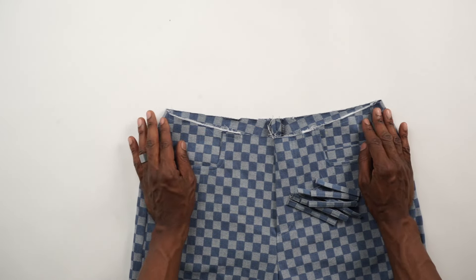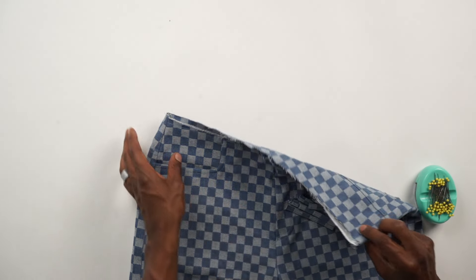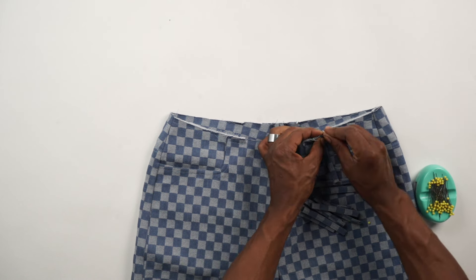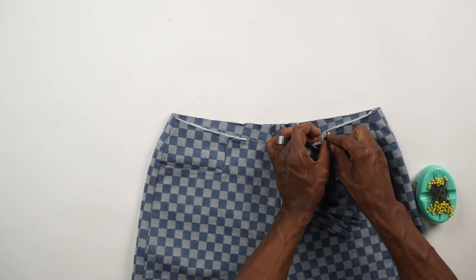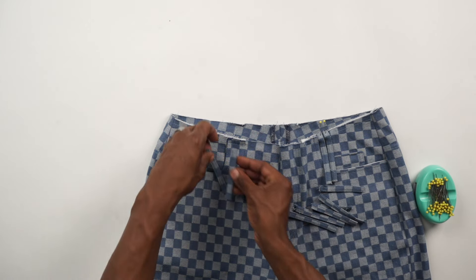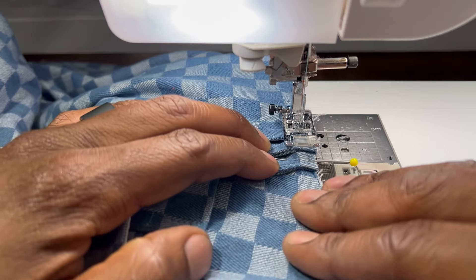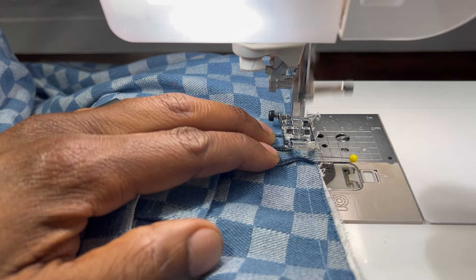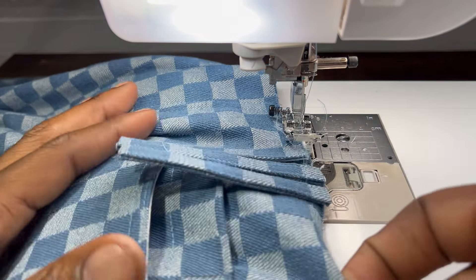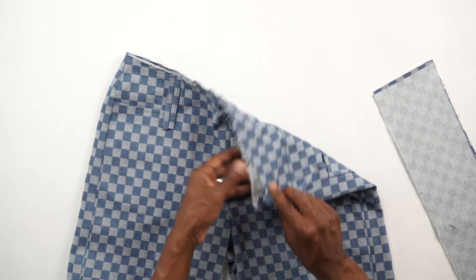Start placing belt loops onto the jeans. There should be markings at positions two, four, six, eight, and ten — two in the back. Pin a few in place and mark at the machine. Head to the machine and tack them down. Tack down all ten at each placement. Back from the machine — all belt loops are tacked down: two, four, six, eight, ten.